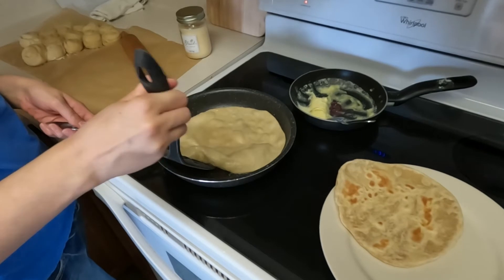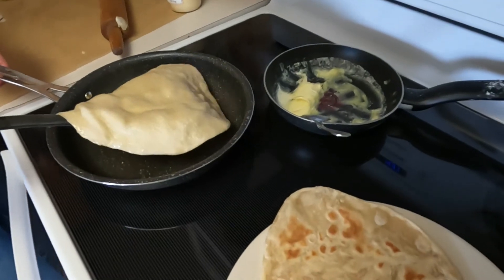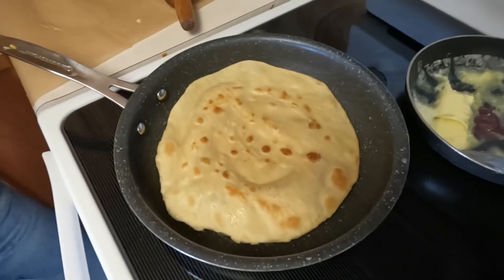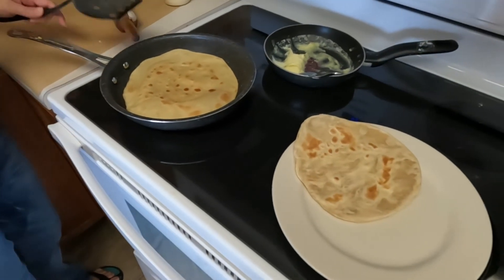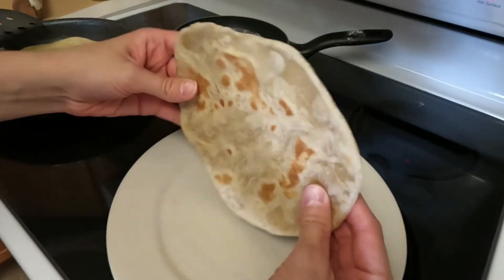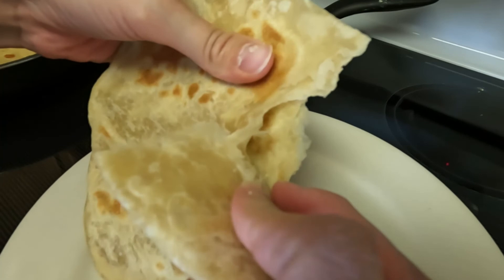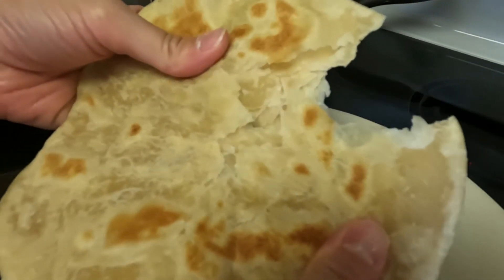Once it's done, this one is just about ready to flip. You let it cook for about two to three minutes — you'll know when it starts to get puffy and there should be some golden spots. This is what it looks like after it bakes. This is great for pizza crust or pretty much anything. You can see the layers — it's super easy and it tastes great.